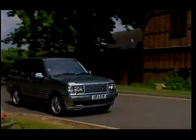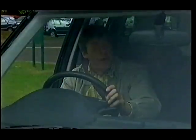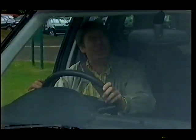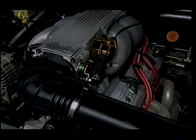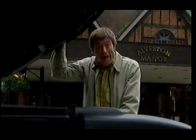So the suspension works, but Overfinch haven't stopped there. For starters, they've sorted out that little problem with the Mercedes by ripping out the 4.6-litre Rover V8 and sticking in a 6.3-litre Chevy V8. That'll be another £19,851, please, sir.